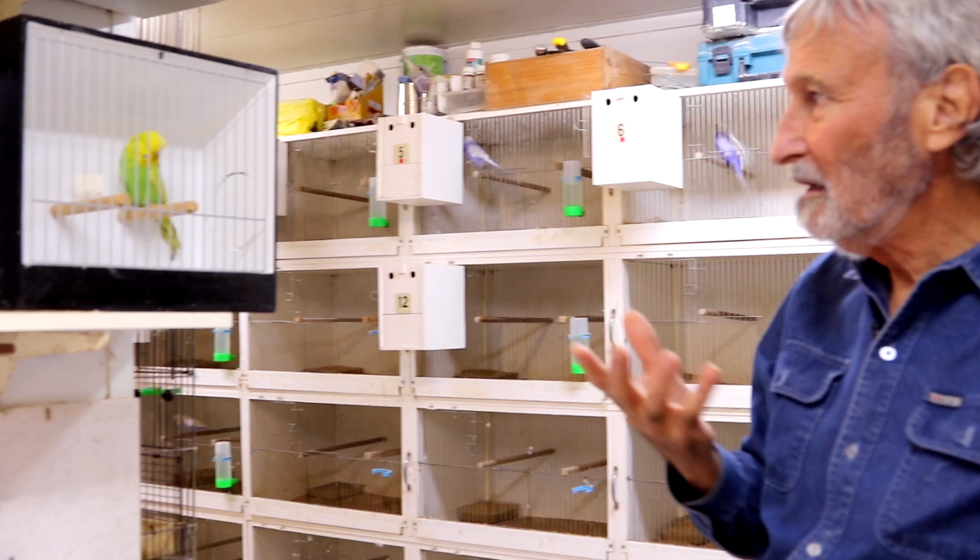Do you want to know how to get a really good picture of a budgie? Well, here's a budgie in a show cage, but you might just have an ordinary wire cage at home. What do you do?